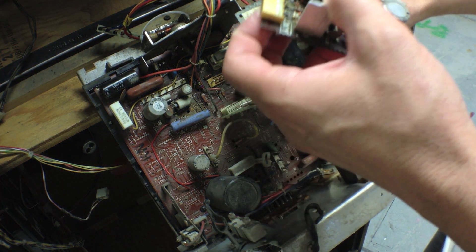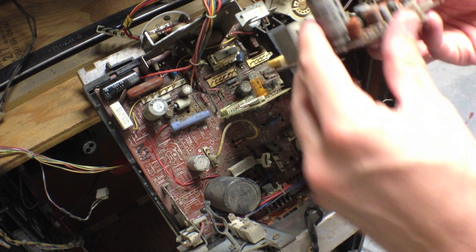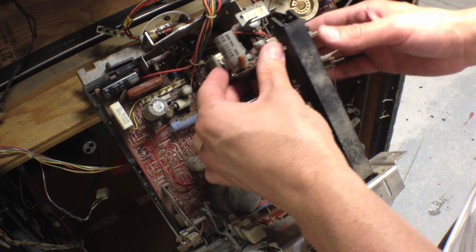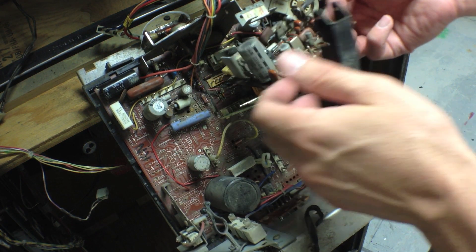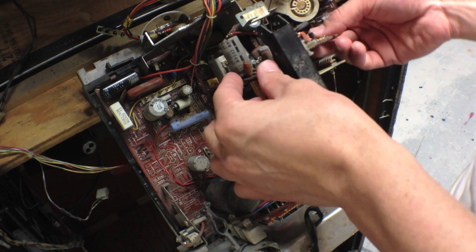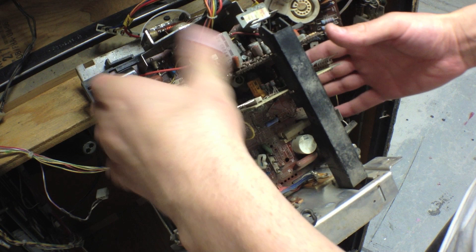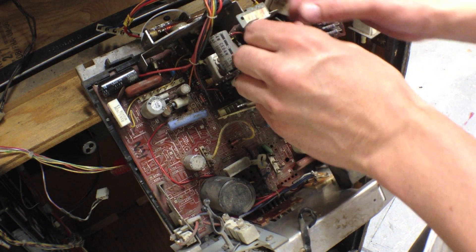All right, let's see which way did this go — probably like this. Now these joints could have failed too, but I don't think so. I think it was just on this main board where most of the heat was. It's not too hard to hook all this back up, so I'm just going to hook it all up, and then if I have to, I'll remove the board again.